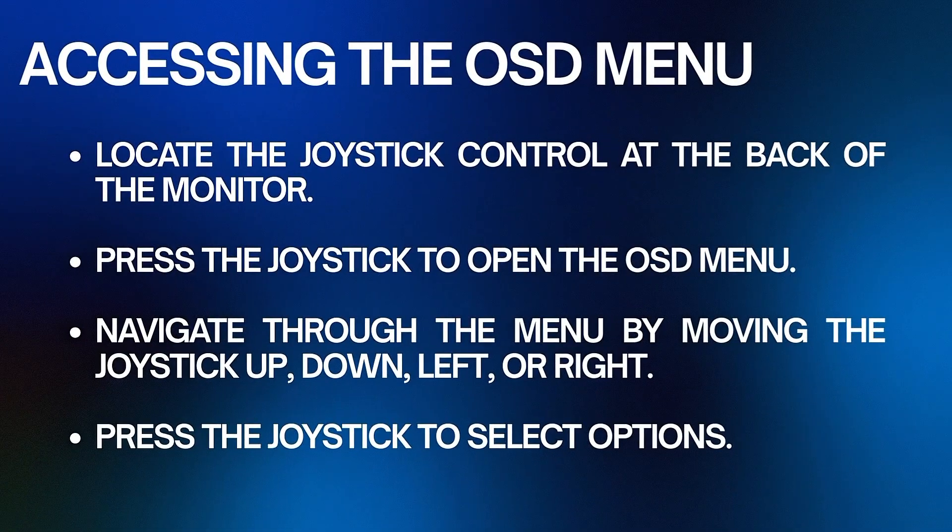To begin adjusting settings, access the on-screen display menu and locate the joystick control at the back of the monitor. Press the joystick to open the OSD menu, then navigate through the menu by moving the joystick up, down, left, or right. Press the joystick to select options.